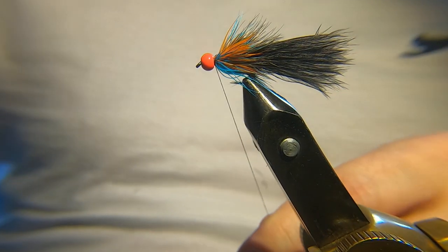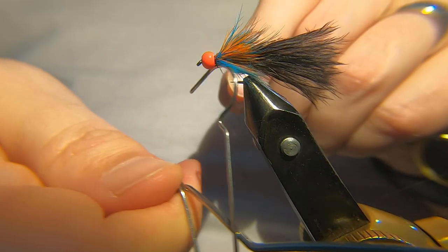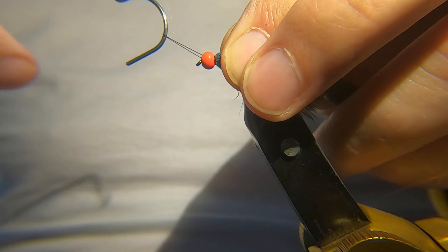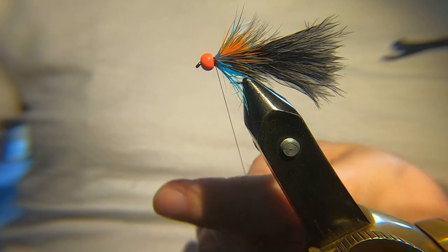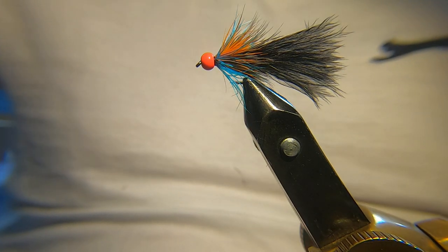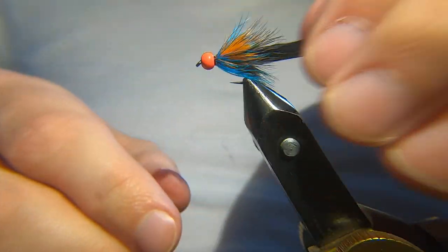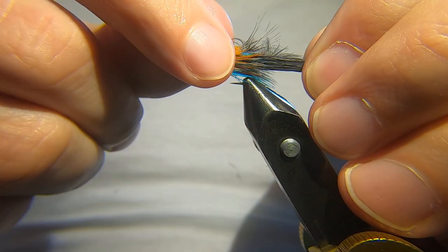A couple of turns to lock and then whip finish. I'm not going to varnish this because I don't want it to go into the hackle. A couple of whip finishes just to make sure it's nice and secure, and then trim that away. As you can see it's not the biggest fly in the world, but you get plenty of movement from that body — three hen capes in there. You get loads and loads of movement.